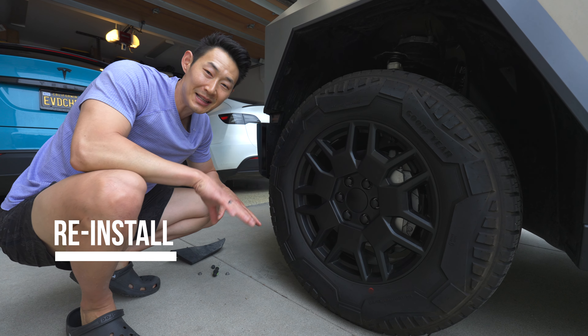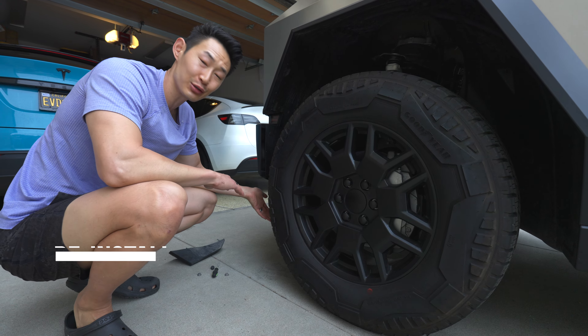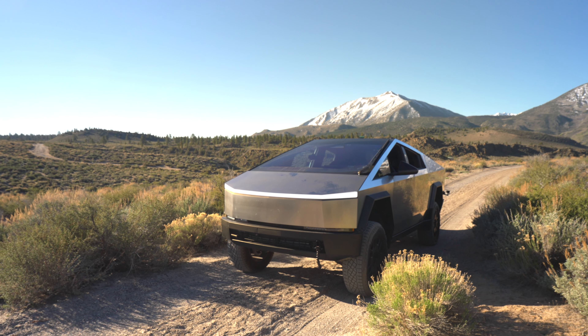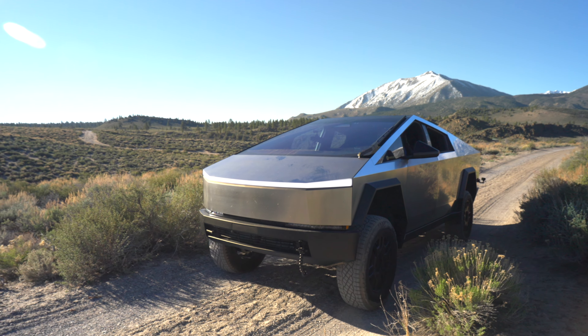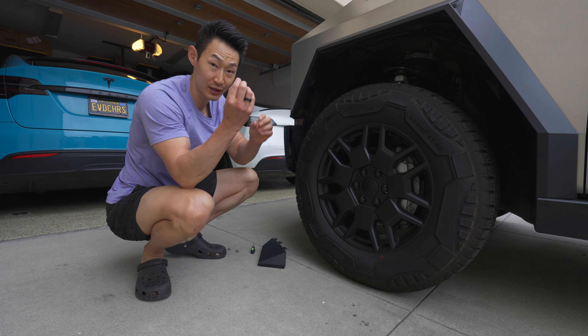We went off-roading — we had an amazing time, it was so much fun. Now we've got to reinstall this. Technically you don't have to reinstall it — it looked fine without it and I don't think it's going to really affect the range that much, but we have it here, so might as well reinstall. We have our two bolts here, so we're going to remove two of these trim pieces first.